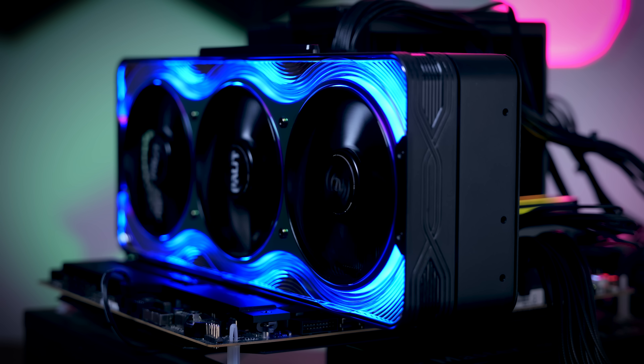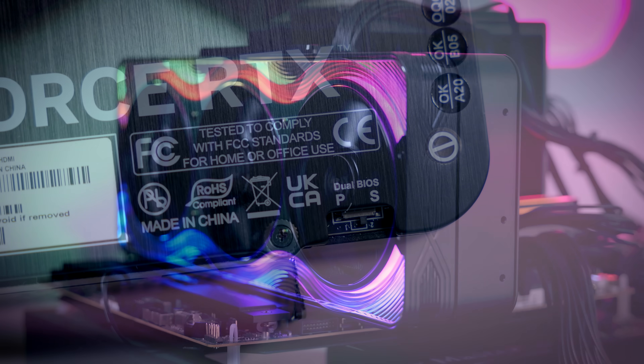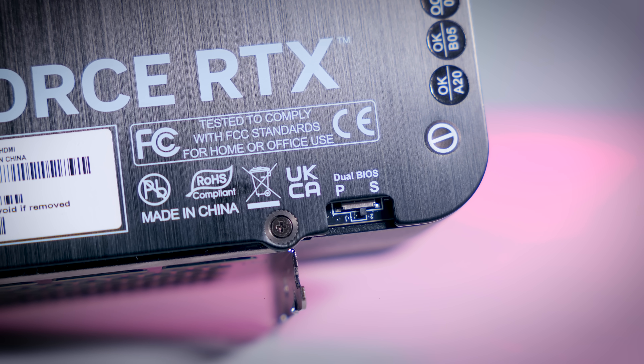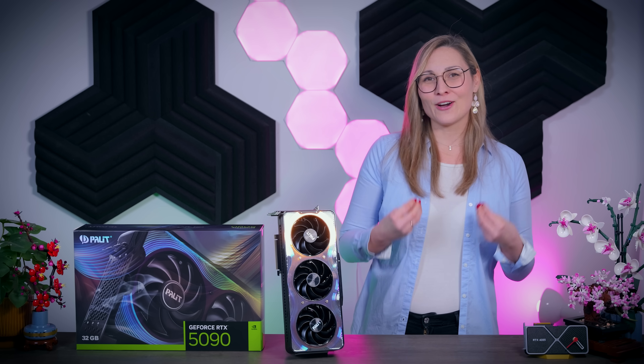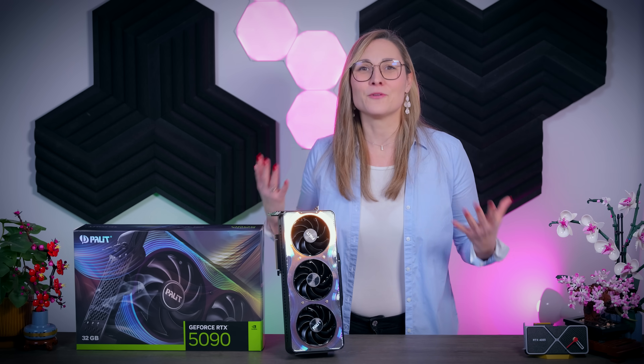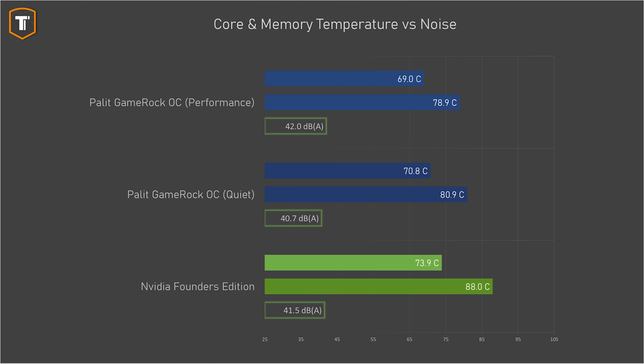Most importantly, this model had no coil whine at all, unlike the Founders Edition I tested. Since this is a dual BIOS card you have the option of a quieter profile, but it seems Palit took the Gigabyte approach here, making both BIOS options basically the same performance-wise. In my opinion, a second BIOS should offer a meaningful difference — either making it actually quieter or providing an OC mode. That said, considering how much power this design has to handle, Palit's balance between noise and thermals is objectively good in both BIOSes.